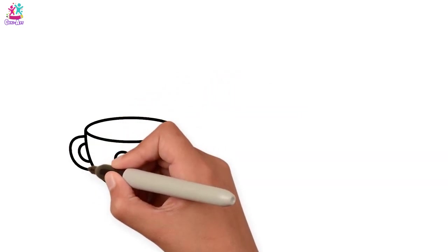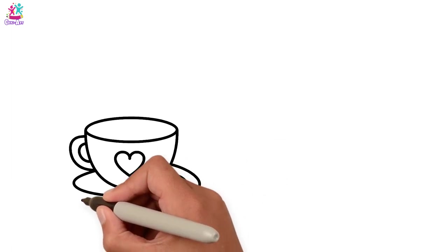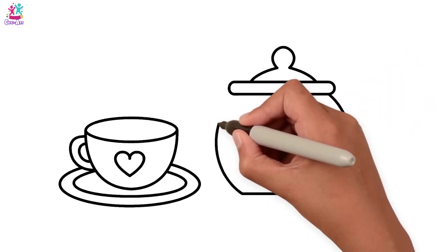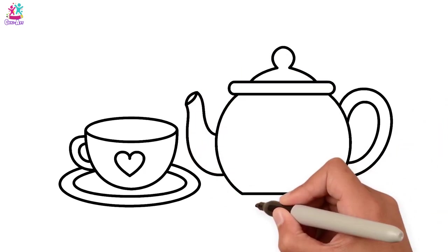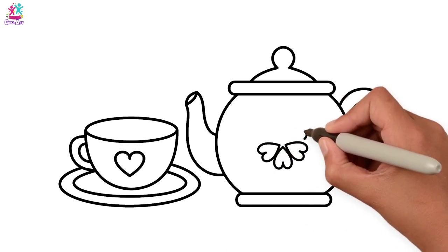And the handle and the saucer now - inside and outside rings. Brilliant! Teapot lid, the main body, let's do the handle and the spout and the bottom. And some heart details in the middle to match our heart on the teacup.